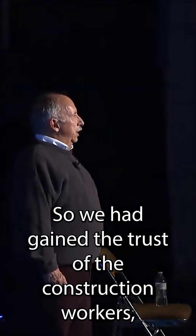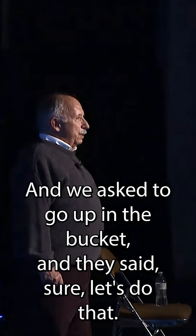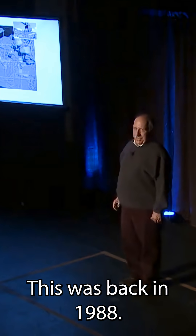We had gained the trust of the construction workers to the point where they would work with us. We asked to go up in the bucket and they said, sure, let's do that. I'm sure OSHA would complain about that today. This was back in 1988.